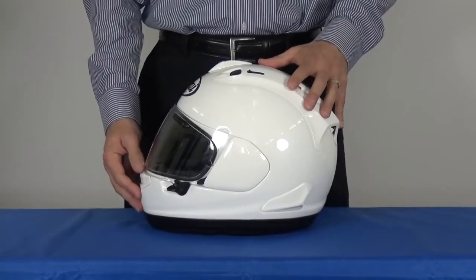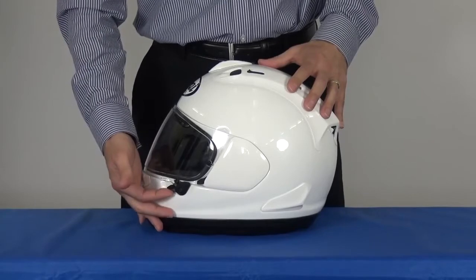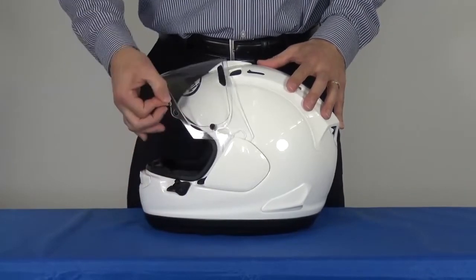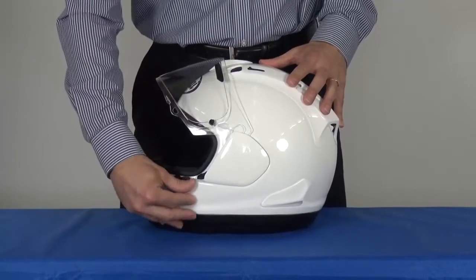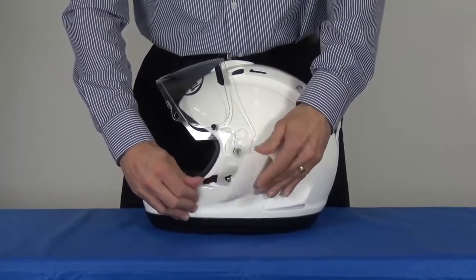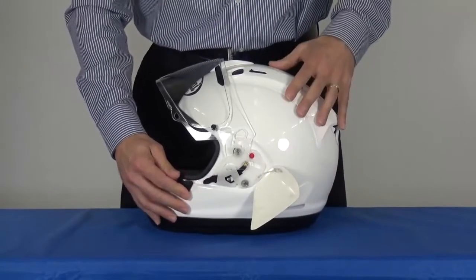To remove the new VAS shield, first lift the latch mechanism to release the shield. Lift the shield fully, press the pod release lever backwards to release the side pod, letting it hold by the tether.